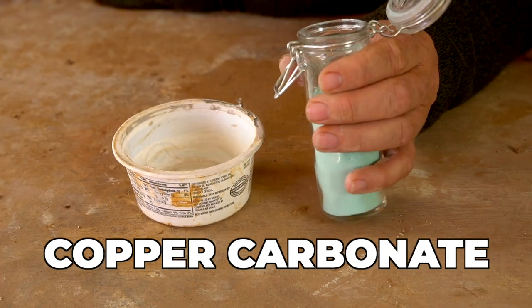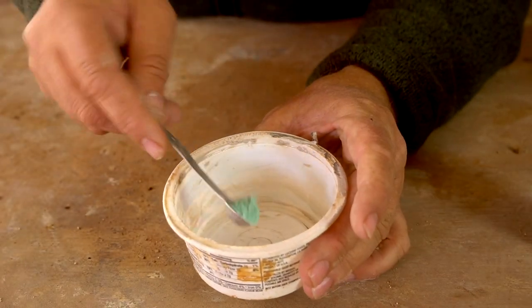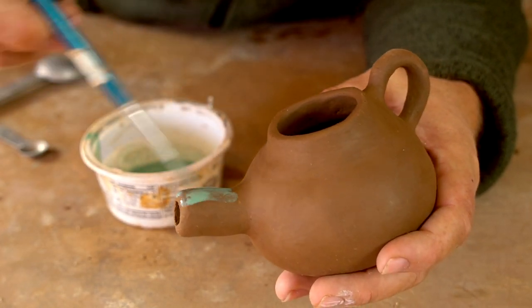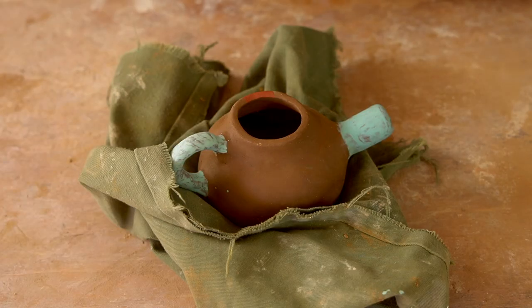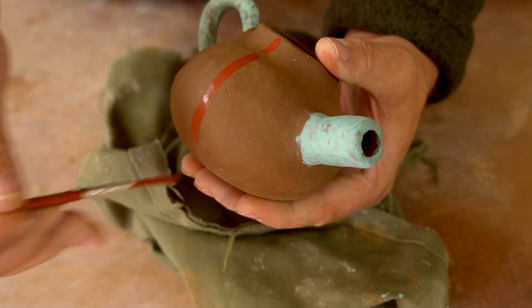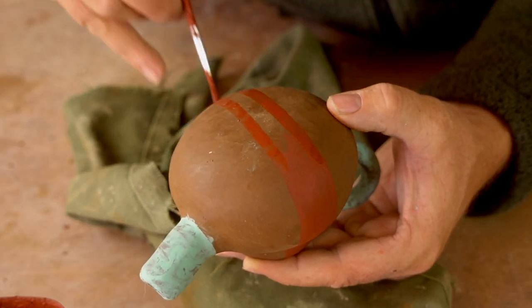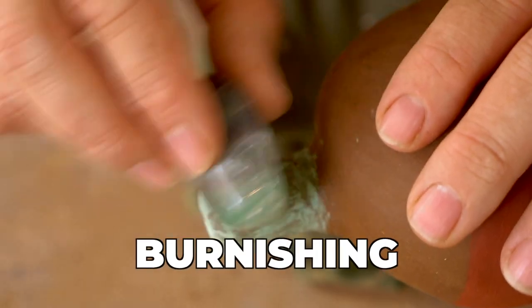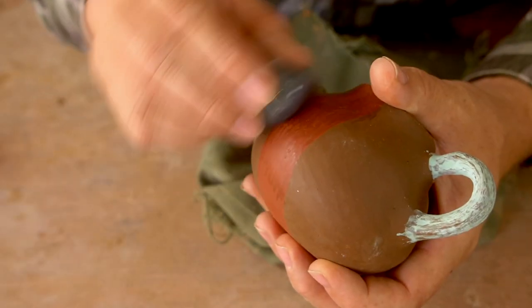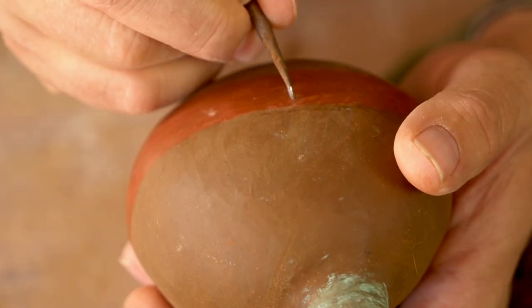This is copper carbonate, and I'm going to apply this just as it is with a little water — no binders, no fixatives, just the ground-up mineral applied to the clay. This is red ochre mixed with water, same idea: a ground mineral mixed with water with no fixative. If you're going to use ground minerals like this without a fixative, the only way to make them stay on the pot after firing is to burnish them into the damp clay. After firing, the copper carbonate will turn dark gray or black, while the red ochre will stay red.